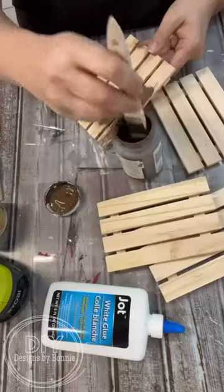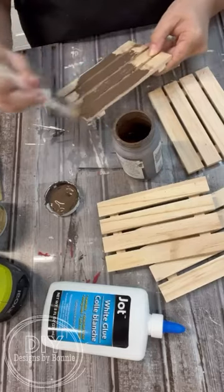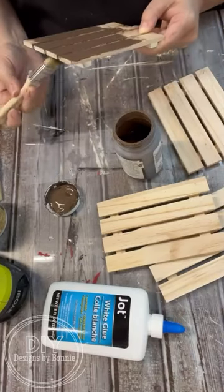Hi crafty friends! Have you guys ever tried to have that faux crackle finish? That's what we're going to do here with just regular old white glue, that little bottle I got from the Dollar Tree.